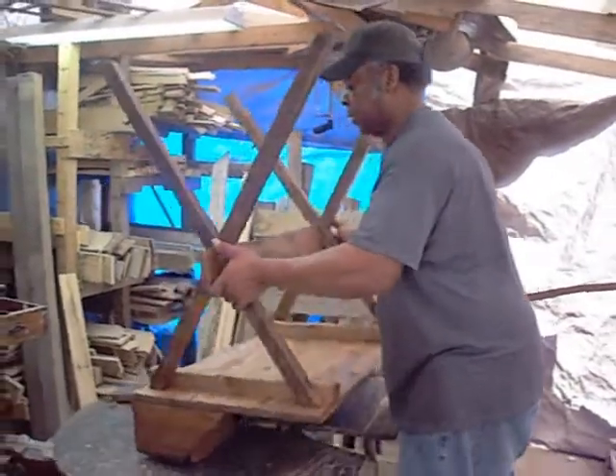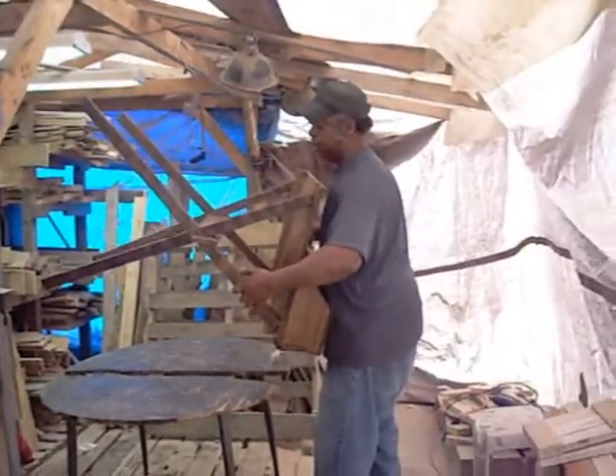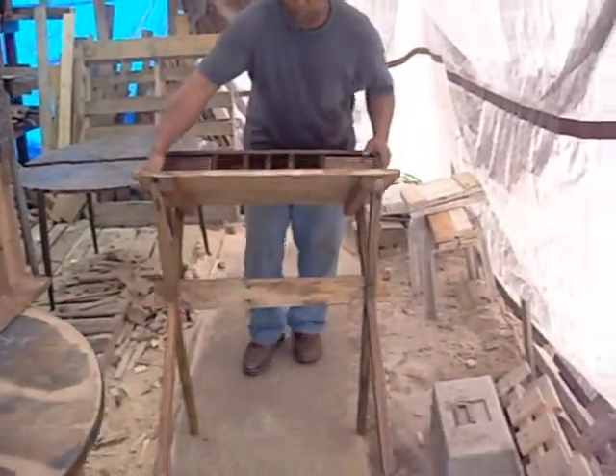Then the only thing you have to do is simply turn your desk over. I'm going to set this down here — there you go, simply turn your desk over.